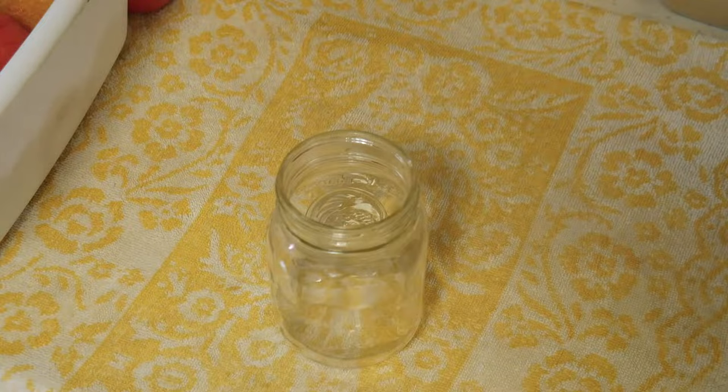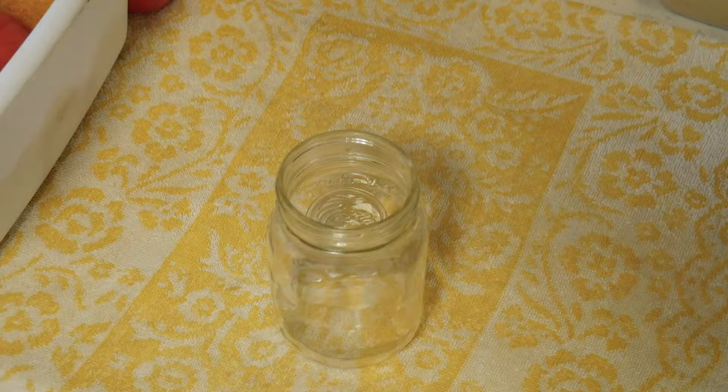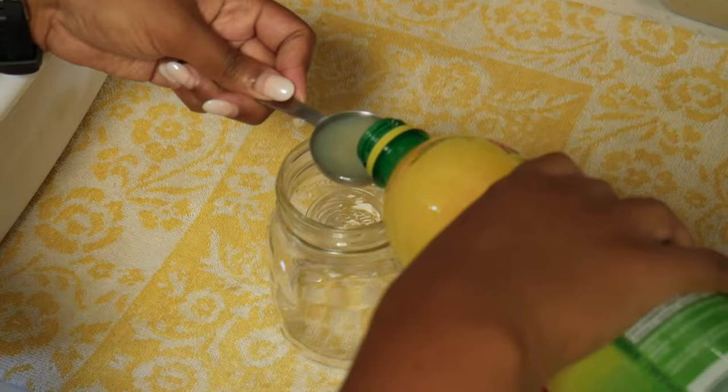Grabbing our heated jars, we need to add some extra acidity, so we're going to use bottled lemon juice from the store — add one tablespoon of lemon juice per pint jar. You can also use citric acid, which you'll find in the canning section of any store.